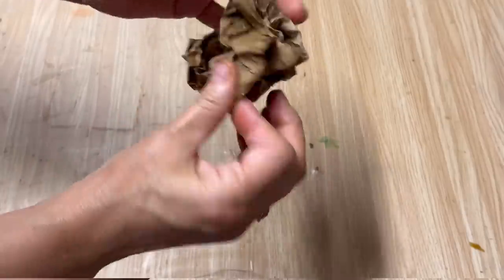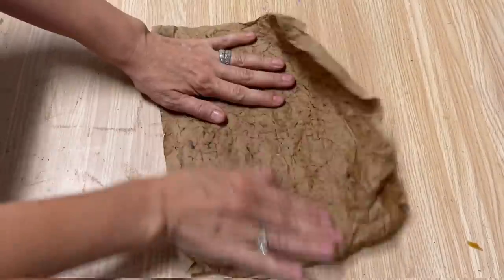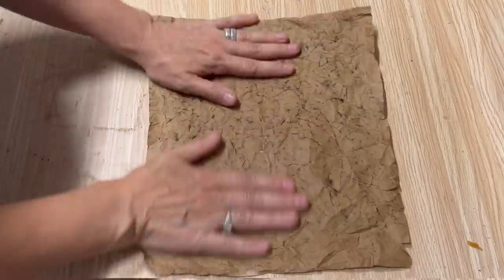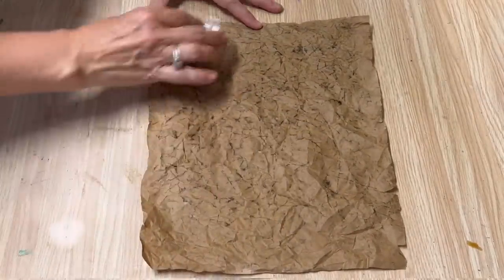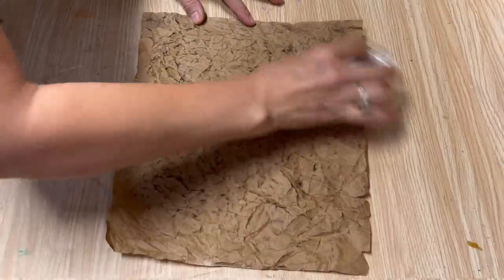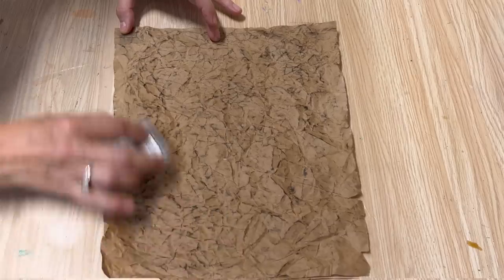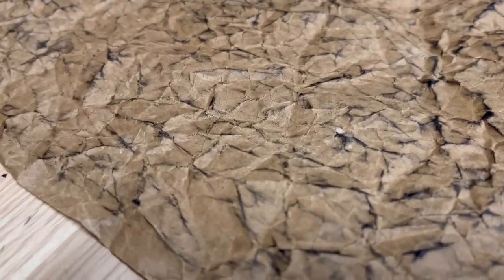Let the ink dry, then scrunch it up again — being careful not to rip or tear it — to re-wrinkle it. Flatten it completely out and go over it again with that pigment ink; it's going to pick up on some other wrinkles after scrunching again. There's something about old vintage leather that's worn and well-used that I absolutely love and I'm really drawn to, so when I create this paper it gives me that feeling.